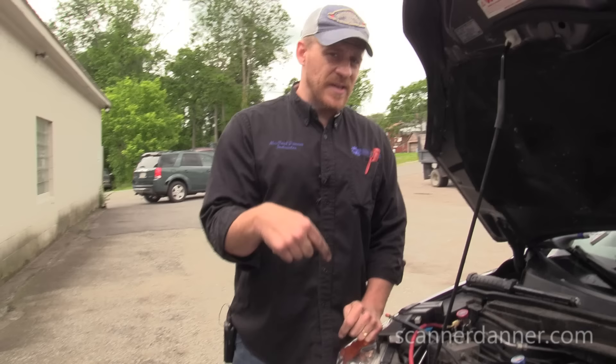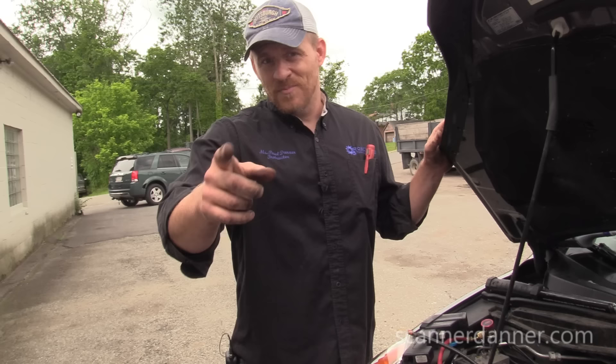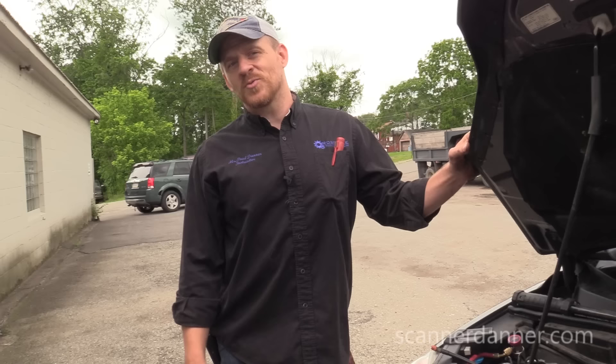My ScannerDanner Premium channel is where I invite you into my classroom at Rosedale Tech, where I can teach you to be a drivability diagnostic technician. Thanks again guys, I'll see you next time.